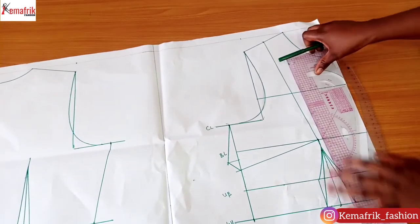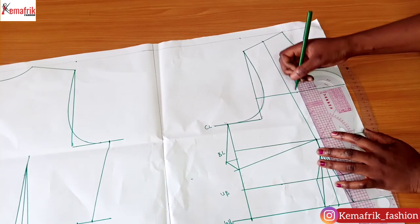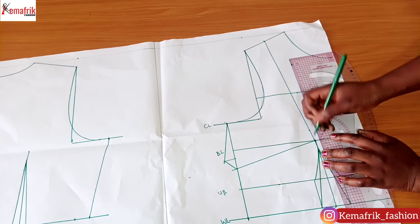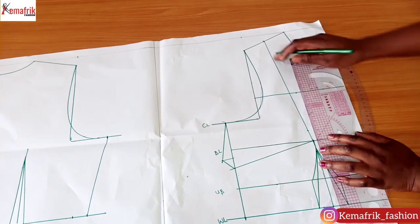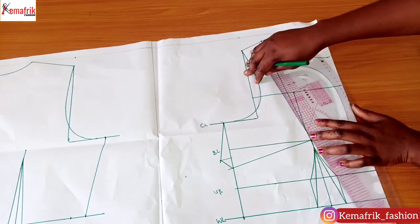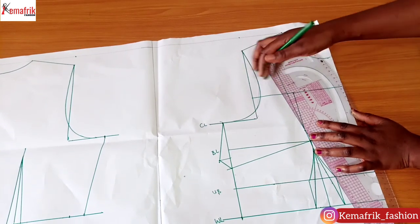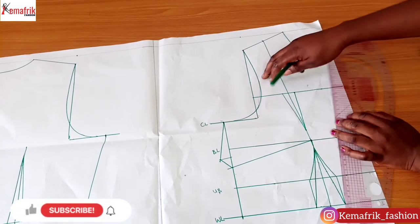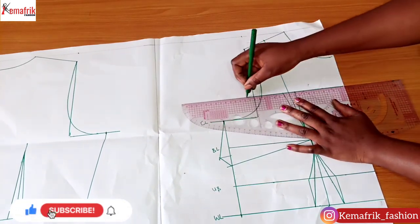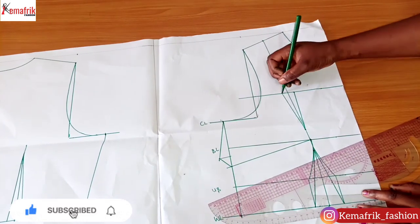I'm also tightening here a little bit, taking out half an inch on both sides and connecting it one inch above the bust point. The reason for this is to avoid sharp points. Because I'll be attaching a yoke, I'm going to extend this line and return back the one inch from this part of the armhole curve.